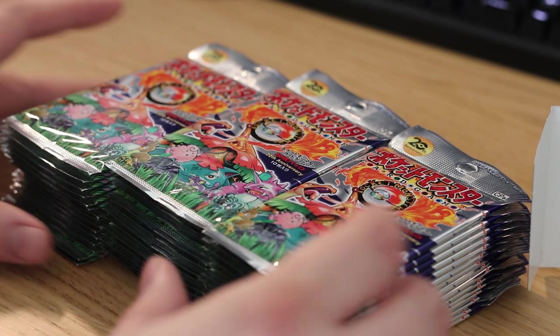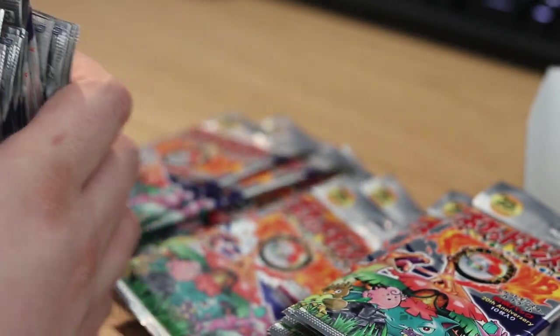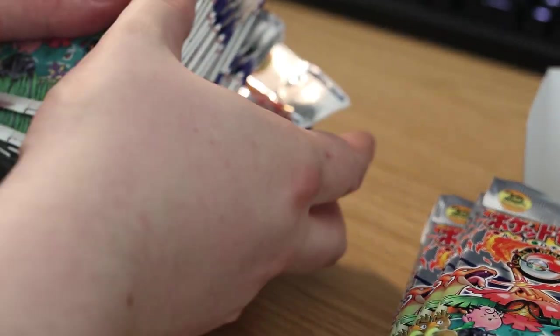Those are the three piles, looks really good. I think I'm gonna mix them up though — I don't know if these are mapped out in some way, but you're supposed to get a certain amount of whatever rares are in these packs per box. I'm gonna do kind of a light shuffle of these.